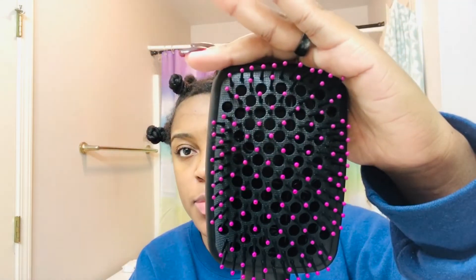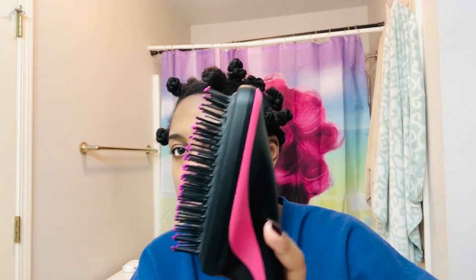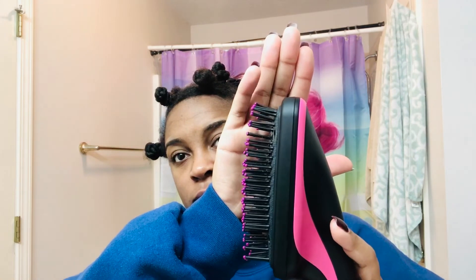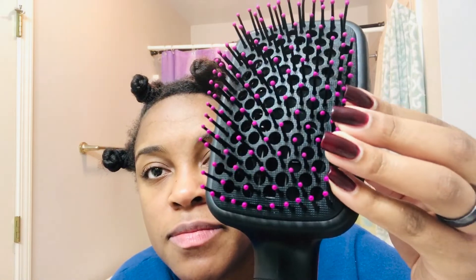I am finally all done, and y'all — never again. Some of the bristles are bent at the top after just the first use, which I think is because the specific brushing direction you have to use to get the air to your hair causes that wear. Comment below your experience with this brush, and I will see you next time.